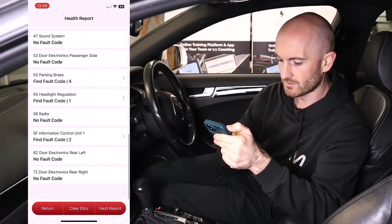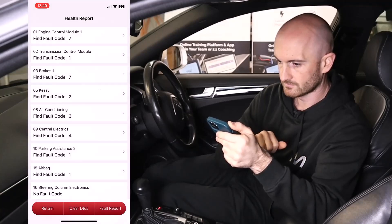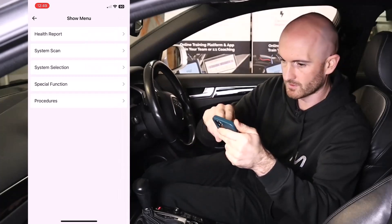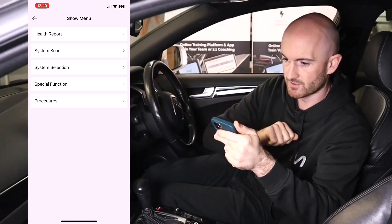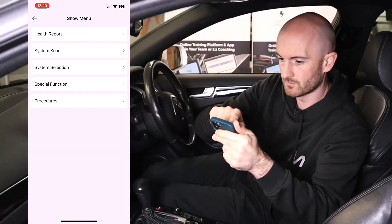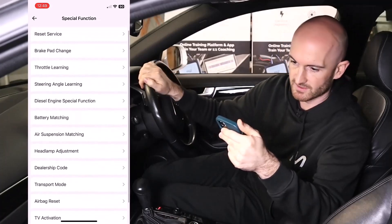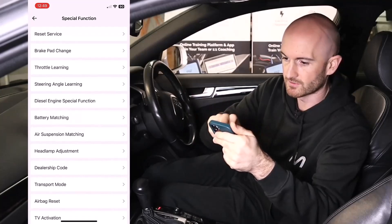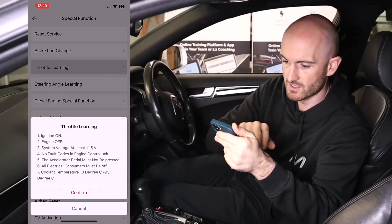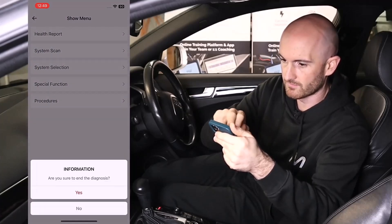Let's have a look at what other features we've got. System scan covers all those fault codes we saw. System selection lets you go straight into a specific module like the engine control module. Then we've got special functions — these are your service resets, throttle learning, steering angle learning and so on. Let's give throttle learning a go — ignition on, engine off, battery charger connected. We've got fault codes in there so let's clear those first.